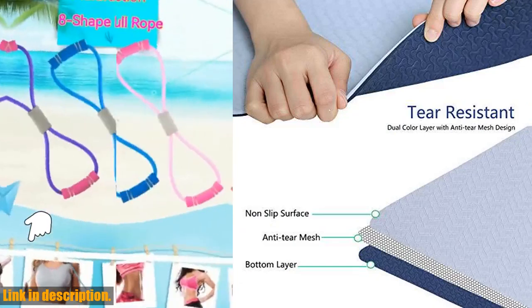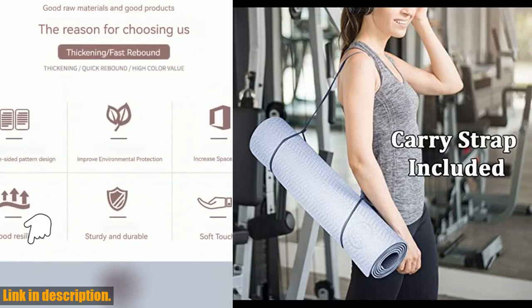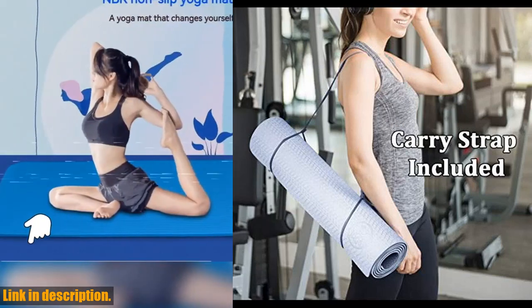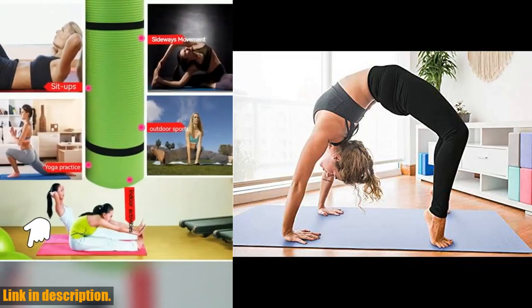This mat is lightweight, durable, and the perfect size for your yoga practice. It comes with a free carry strap for easy transport and storage, adding even more value to your practice. And the best part? This mat is odor-free.